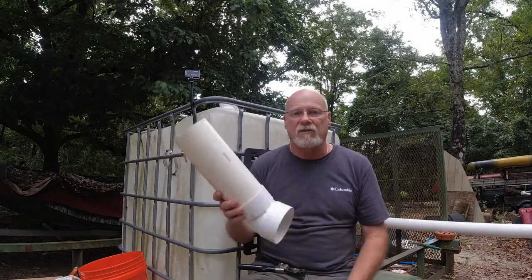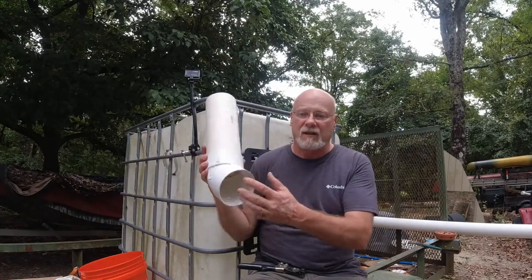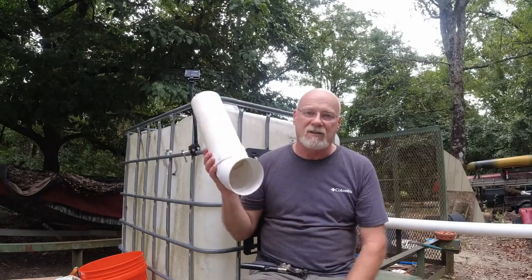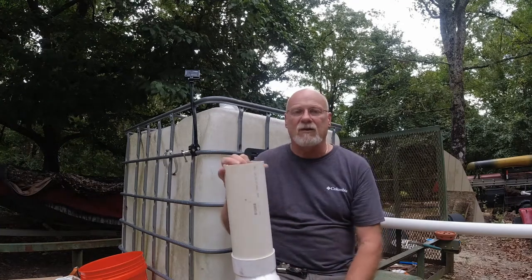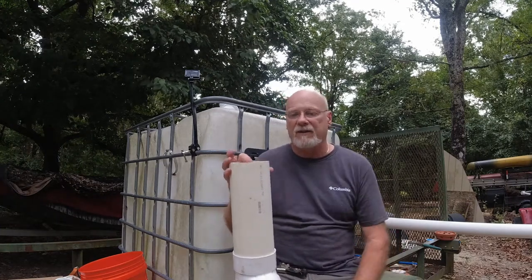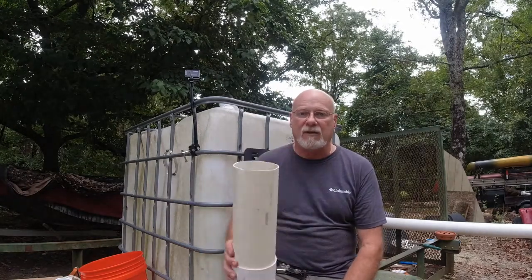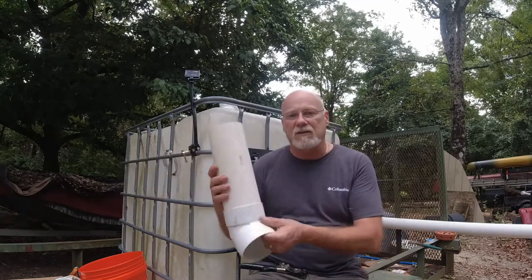On the tank I already have at the cabin, I just used a piece of hardware cloth — a quarter-by-quarter-grid hardware cloth — cut it larger than the opening and pushed it up in there and it just stayed. But ants and anything smaller than a quarter-inch square could climb up in there, and most bugs can just walk right up this pipe. So this will be better. Only your smallest little ants could probably get through the grid that's on these strainers.